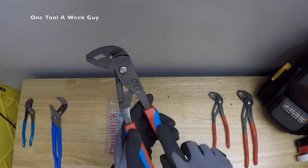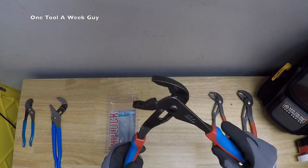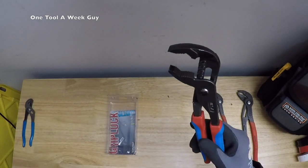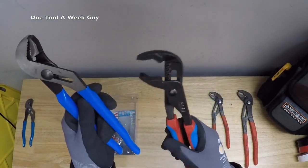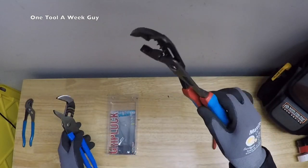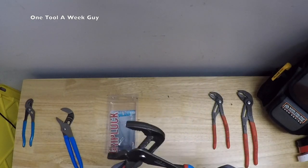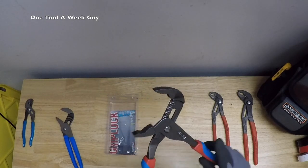Channel Lock's blue and red grips are designed for durability and comfort. Now these are your regular handles — they are not meant for electrical work, so don't go shocking yourself. But if you ask me, it's going to be a great tongue and groove plier. I am digging them, I do like them — they're amazing.